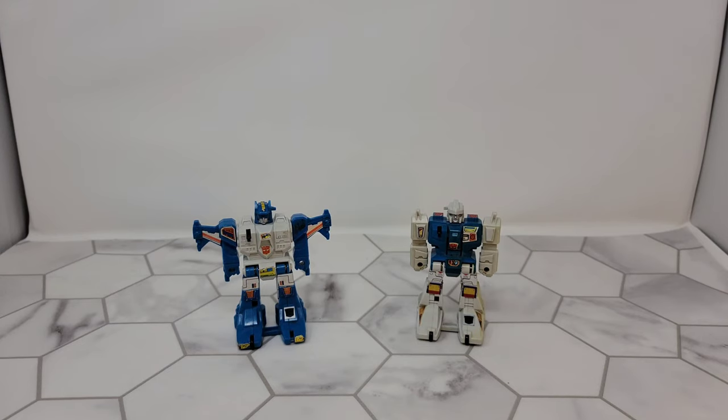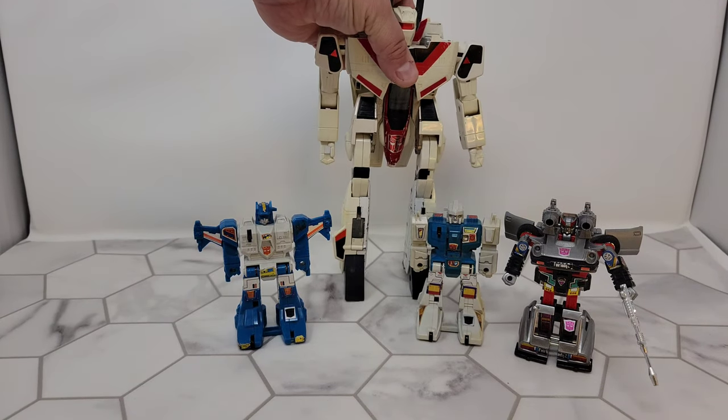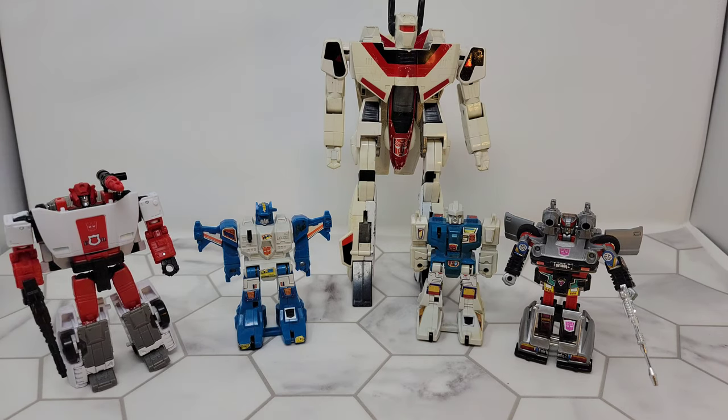For size comparison I brought out some stuff I never actually removed from the case, but I thought it was fitting. We have G1 Bluestreak, G1 Jetfire, and the Walgreens Earthrise Red Alert. There is your scale.